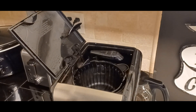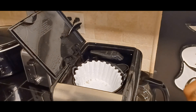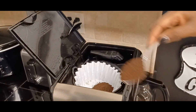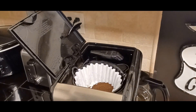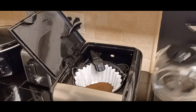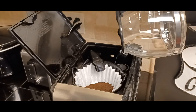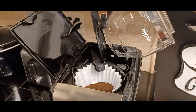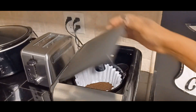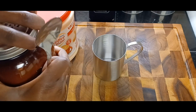Absolutely no morning is complete without coffee — two sugars and two creams.